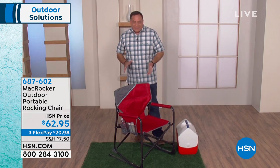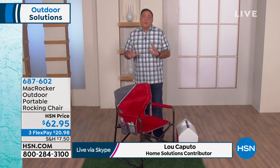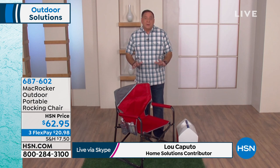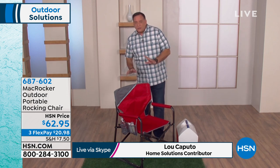The portability of this thing is great. This chair is all powder coated steel, so I feel really confident saying use it any place you want — you don't need to worry about it, the elements are not going to hurt it.